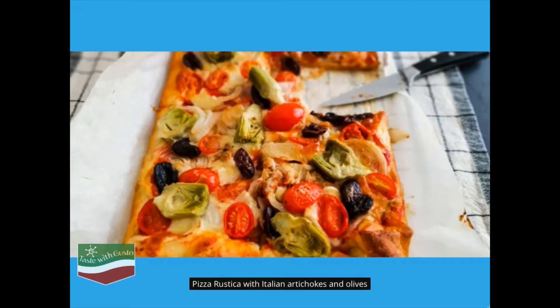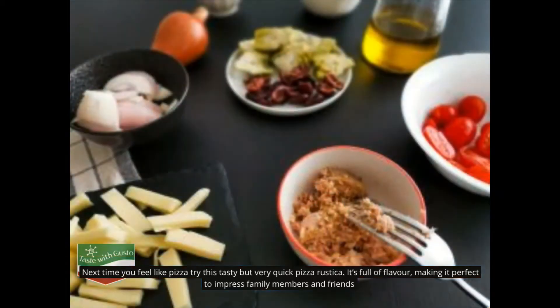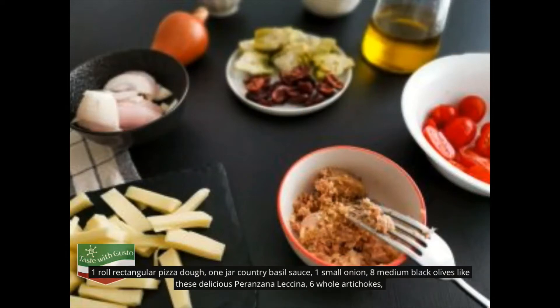Pizza rustica with Italian artichokes and olives. Next time you feel like pizza, try this tasty but very quick pizza rustica. It's full of flavor, making it perfect to impress family members and friends. Ingredients: one roll rectangular pizza dough.